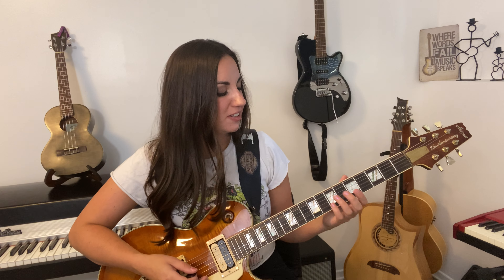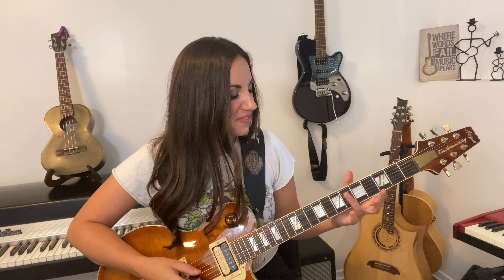This riff for this week is 'X's and O's' by Elle King. I love this riff — it's fun, it's easy, and it sounds cool. It just has all the things, you know.